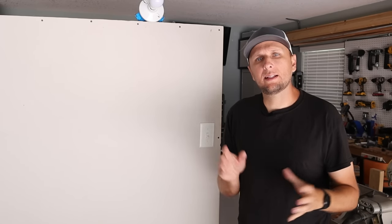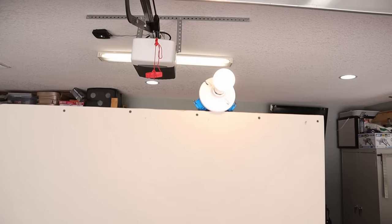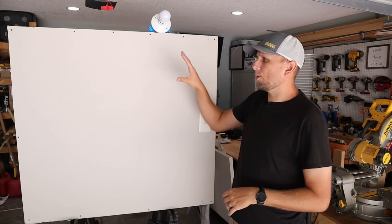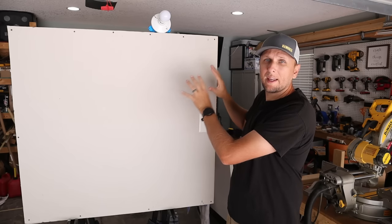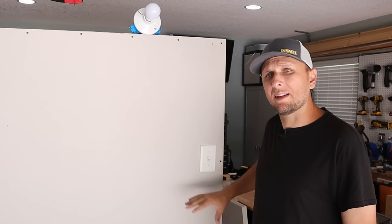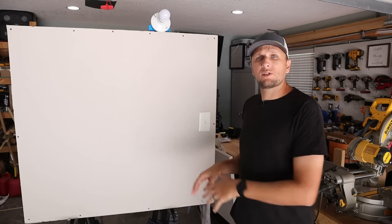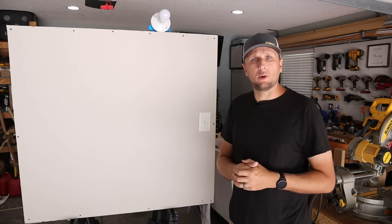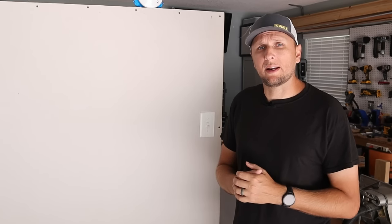Hey y'all, welcome back to the channel. Adam here, and today I'm going to be showing you how I go about adding outlets using a light switch that's already in place, getting the power from the light switch in order to send power then to the outlet down below. I've got my mock-up wall here, which is not just going to be a dead wall — I do have live electricity flowing into this just like your house would be.